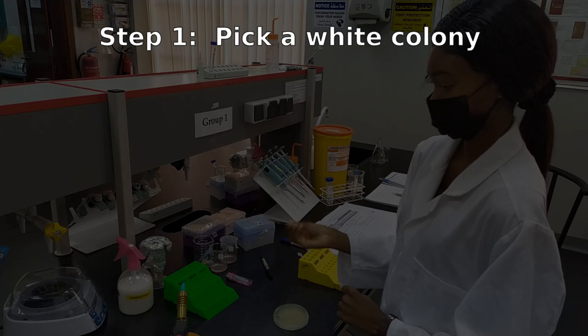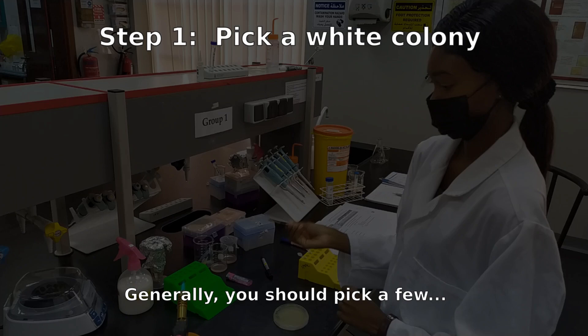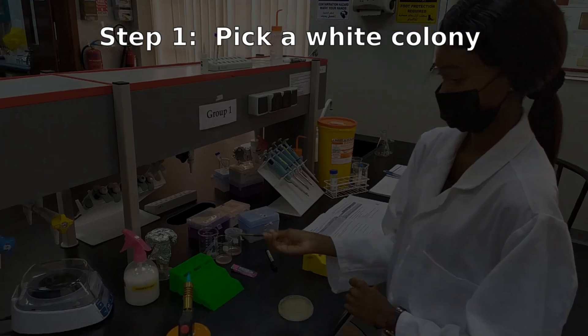As the name suggests, you need to start with a colony — at least one colony. But in our case, you'll pick at least two. When picking colonies, you'll be using your inoculating loop. You need to make sure that it's sterile.